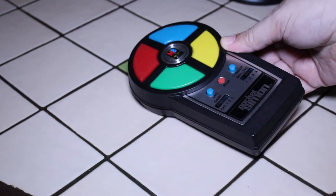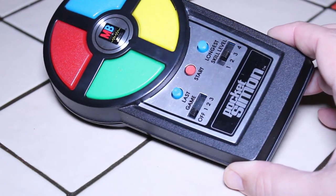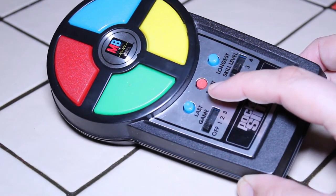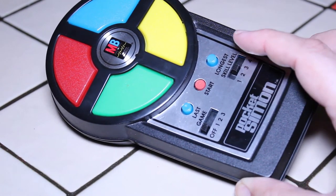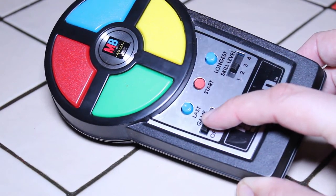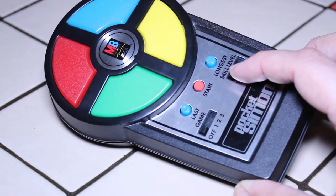Right now I just want to focus on the little game itself. Looking at the Pocket Simon, we see it's in pretty good condition. We have various buttons: one that says 'last,' the one in the middle says 'start,' and this one says 'longest.' Over here it says 'off, one, two, three.' And we also have a skill level button, so you could change the difficulty of the game as you played along.